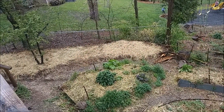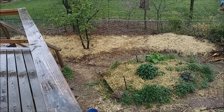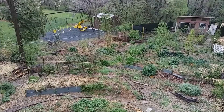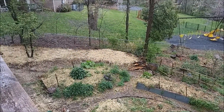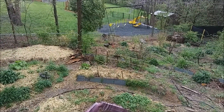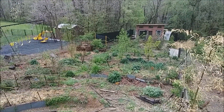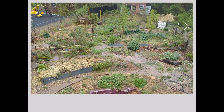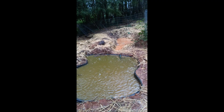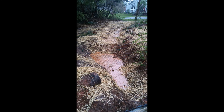Now we're waiting for all this clover seed and perennial flowers and whatnot that we've planted and seeded in there to come up. We'll do another video of that a little later on. Hope you enjoyed this video. Permaculture - permanent agriculture, permanent culture - working with nature, not against it. We'll see you guys next time. Thank you.